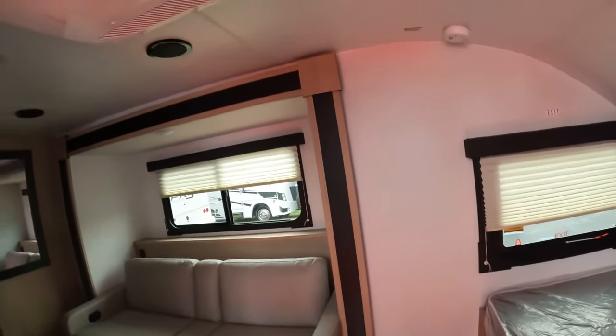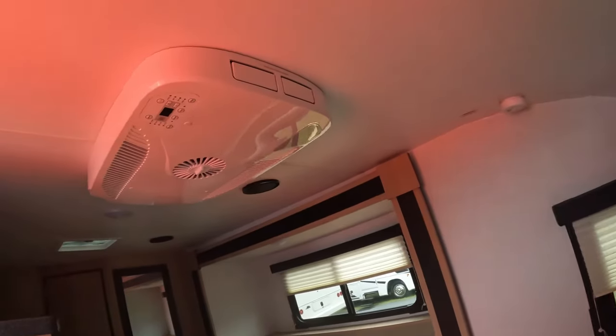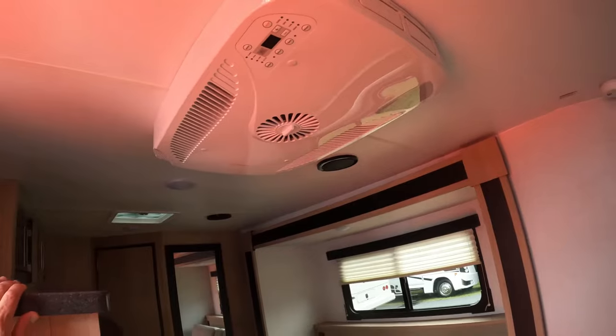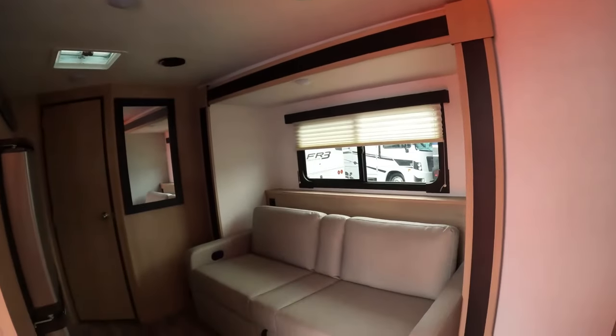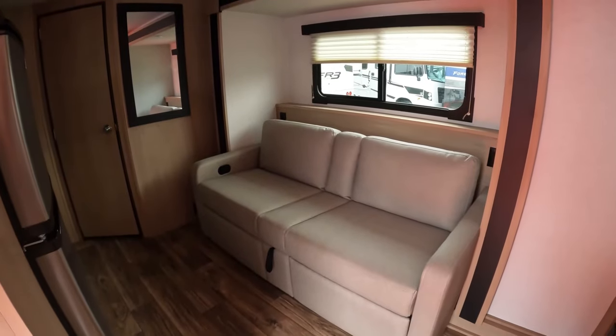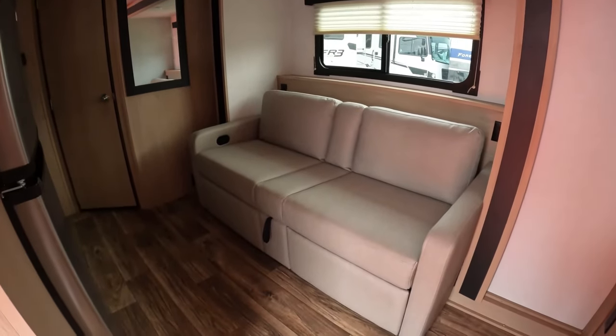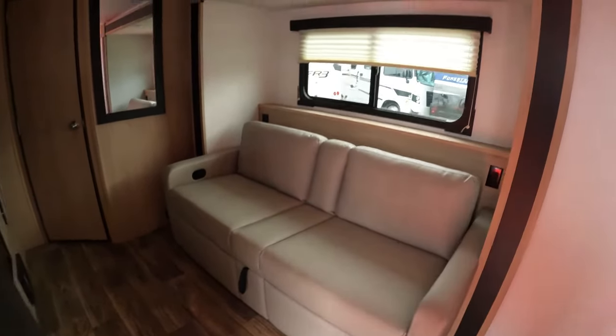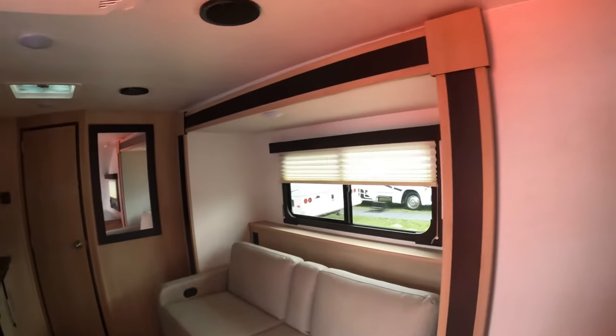Walking straight in, you do have an AC unit here — more than likely 13,500 BTUs. There's your slide out with the couch, and you can see you'll be able to sleep on that. It looks like if you pull that latch they'll work as recliners. There are speakers in here too.